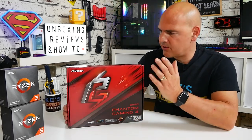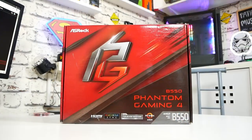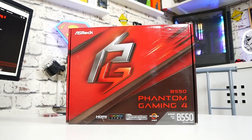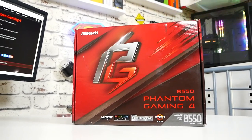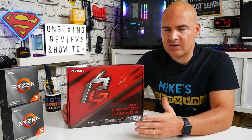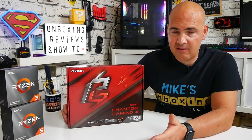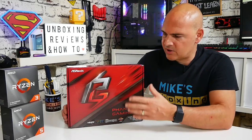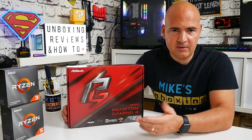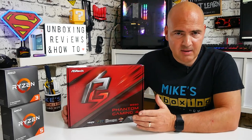Starting with the packaging — pretty much standard affair for motherboards these days, pretty jazzy. The Phantom Gaming range from ASRock, if you're not sure what it is, is part of their gaming brand and is pretty much a take on the Tough version from ASUS. You can get other peripherals and components which have the Phantom Gaming logos — in-win chassis for one, and there are a few other bits and pieces on the market. Links will be in the video description so you can check them out.